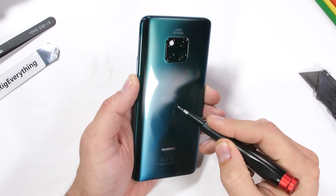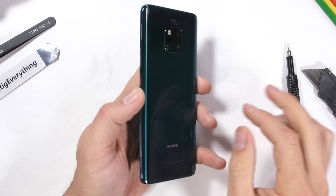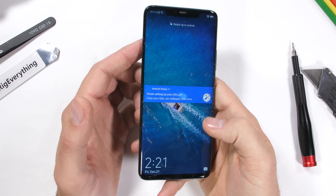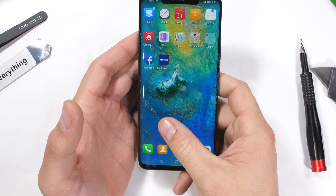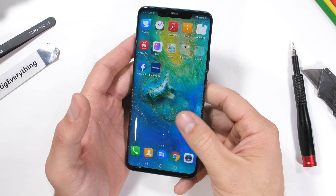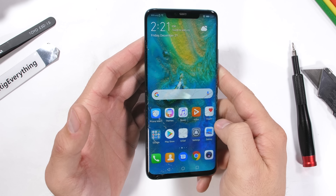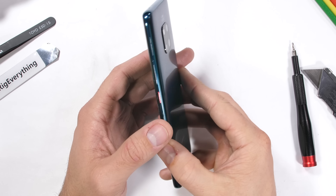Welcome to the teardown of my favorite musical phone, the Huawei Mate 20 Pro — also the winner of MKBHD's blind smartphone camera test. The Mate 20 Pro is a powerful triple camera flagship that's not even sold in the United States. Today we're going to be taking apart this beast of a phone and reviewing it from the inside. It's packed with quite a few unique little quirks. Let's get started.